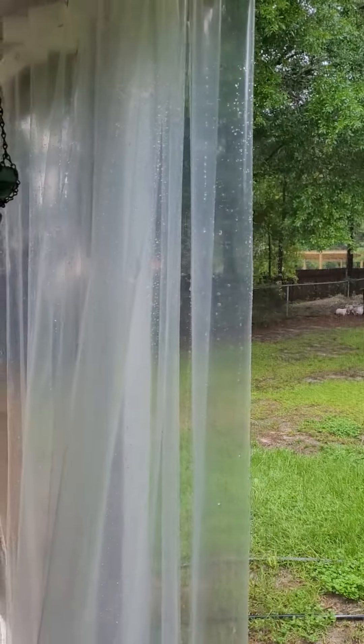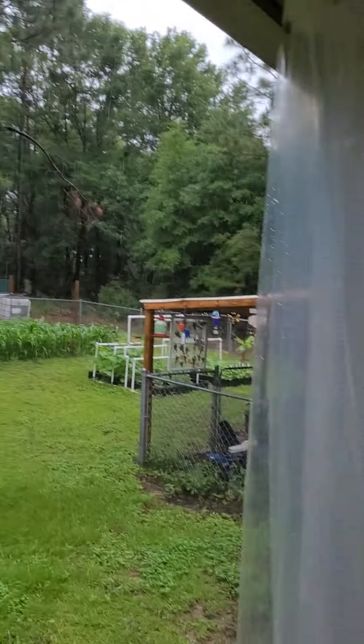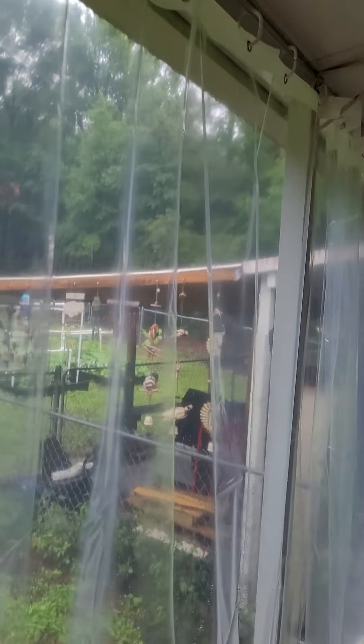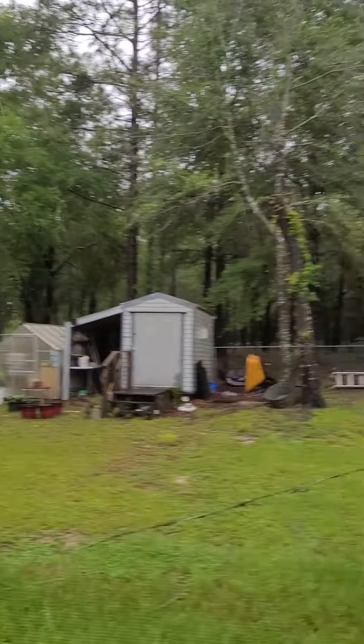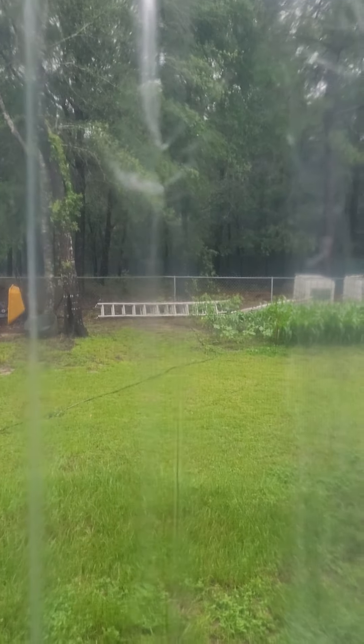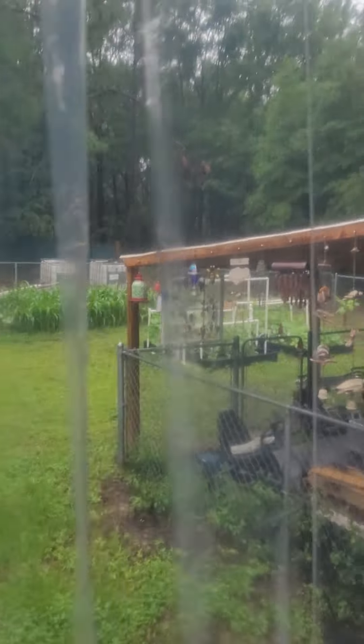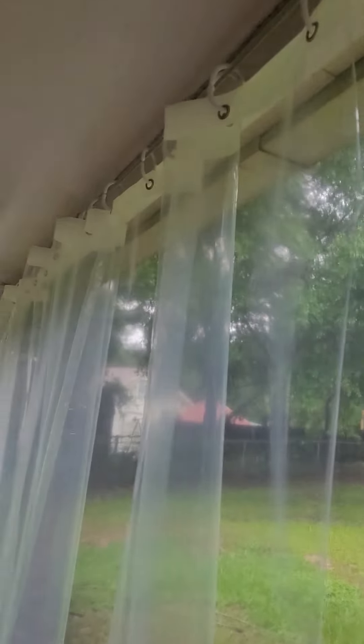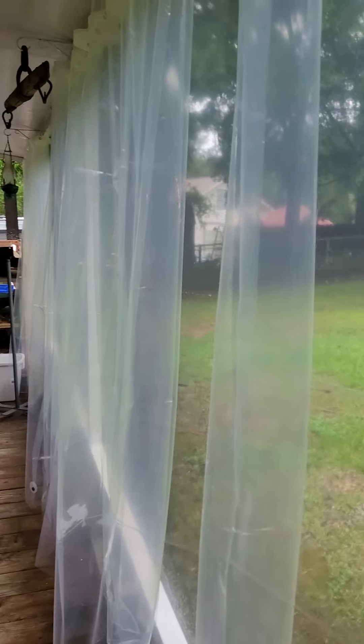I haven't figured out exactly how I'm going to secure them in the middle yet, but I'm extremely pleased with how this turned out. For anyone who's ever wondered what they can do to stay dry on a screened-in back porch but still enjoy the screen, this is another option to try. Sorry for the duplication from the earlier video, but I wanted to show the finished project in more detail.